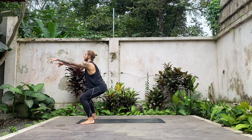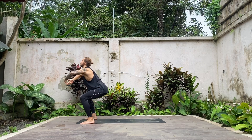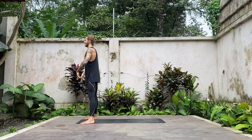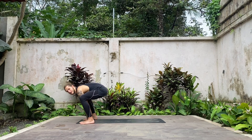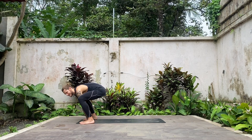Inhale, active squat or wide-legged chair, stay here. On the next inhale, lift up. Exhale, bring the hands to your heart center. Inhale, active squat. Exhale, lower your hands down, step, float, or however you like, coming to Chaturanga or just downward facing dog.